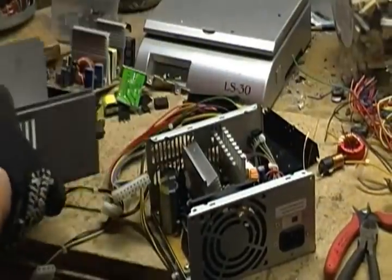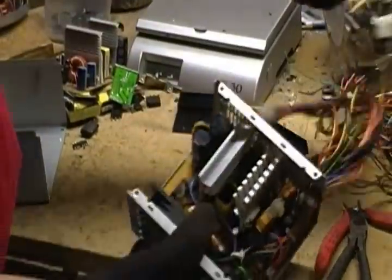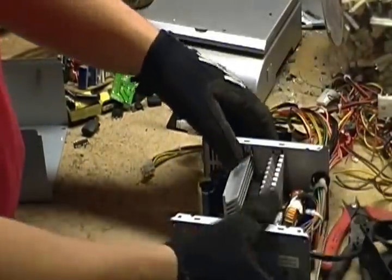That comes right off, as you can see — a little piece of steel. You can see all these wires inside and you can see the fan. It's loose now.